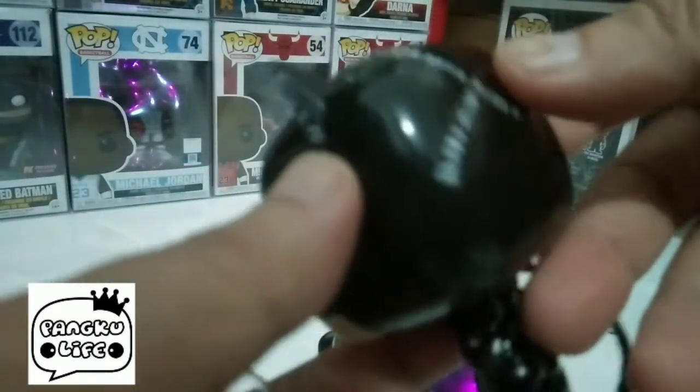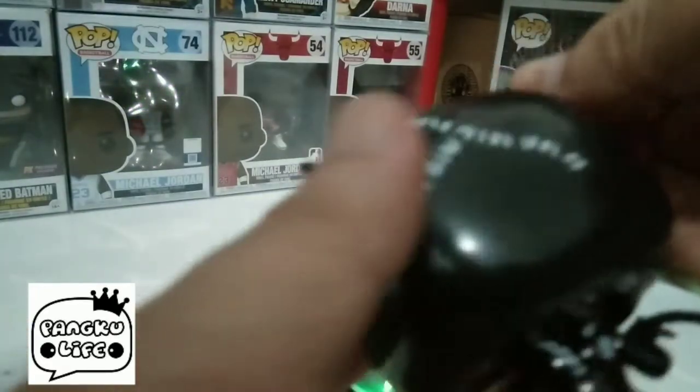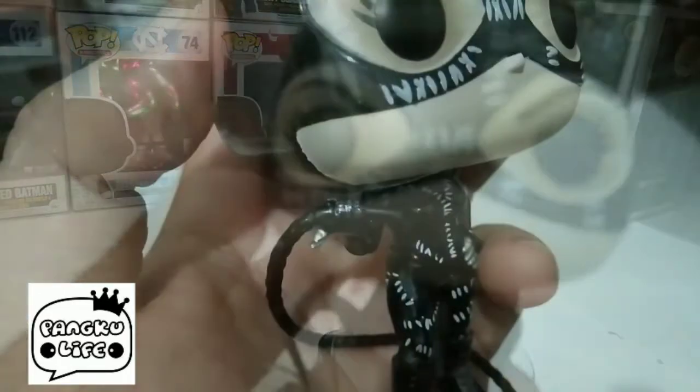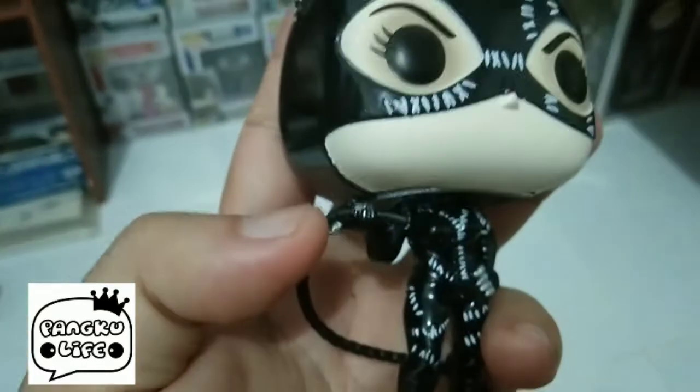Maganda yung pagkagawa mga katrups ng pongko nito and may kita talaga yung daan ng details dito sa pop na to. As you can see, may kita din ito yung nail — ayan yung nails na nakausli.